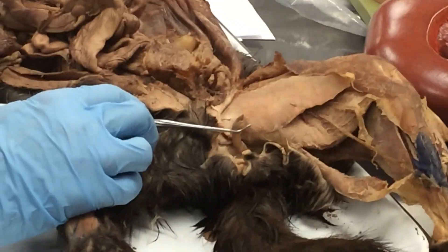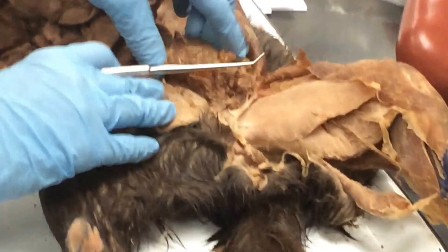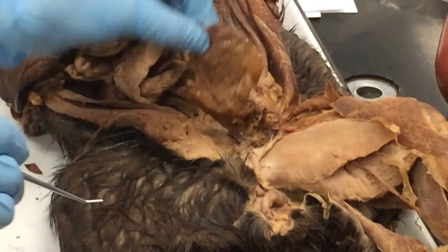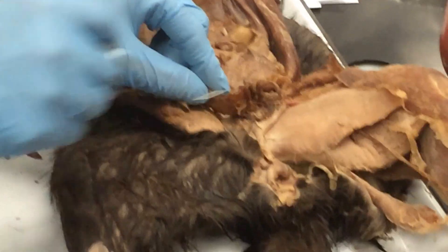Now this is the boy. The boy's testicles are missing in action, but we do have a penis here. I have no idea what they did with his junk, but it's gone. That's his bladder there, and the penis.